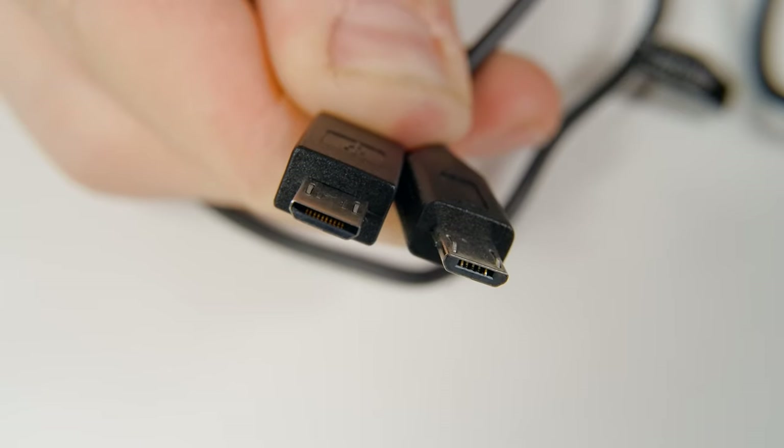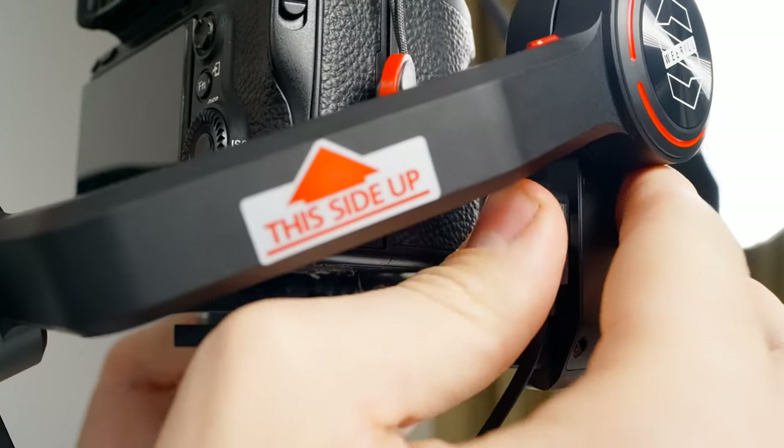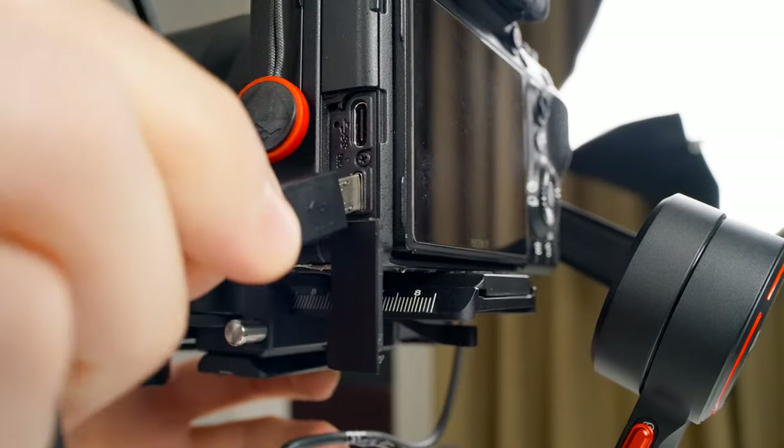Since we're using an A7 III, we're going to use this cable. Just connect the angled micro USB cable into the Weeble S, then plug the other end into the camera.